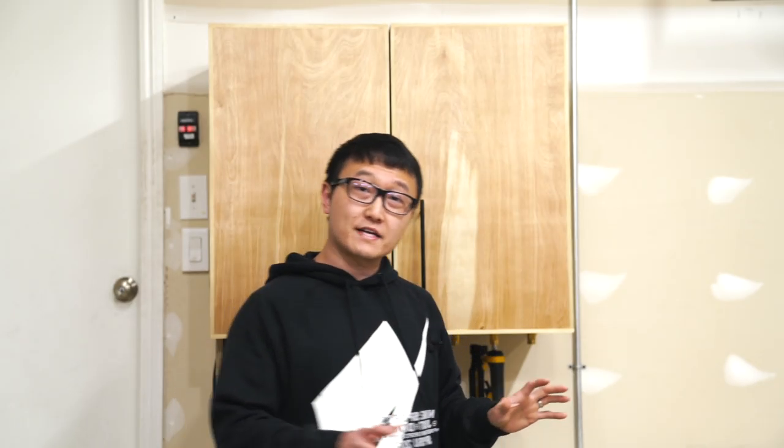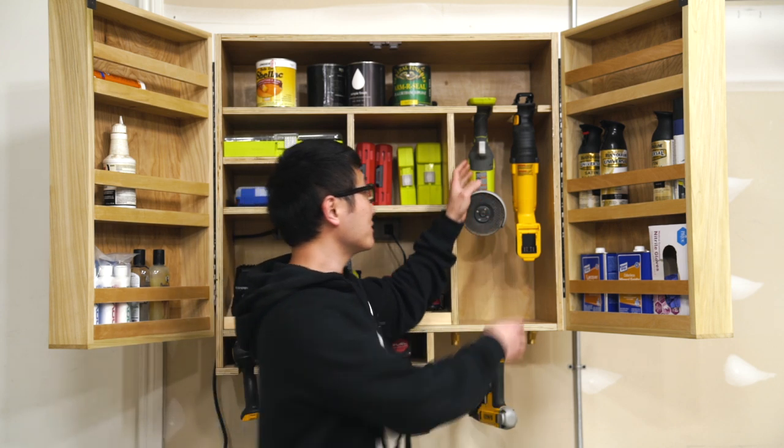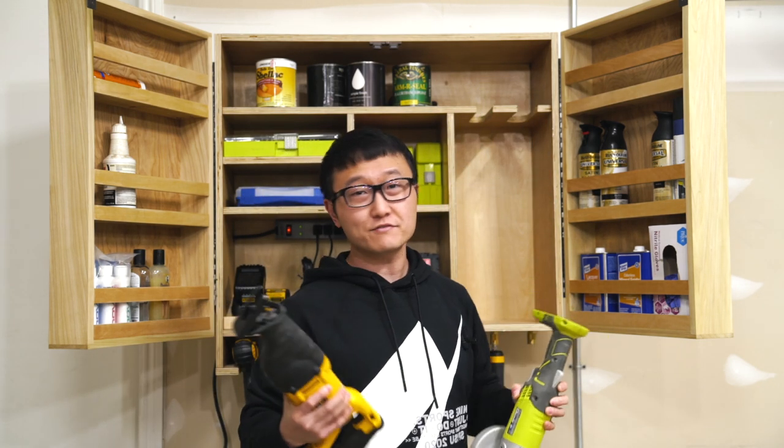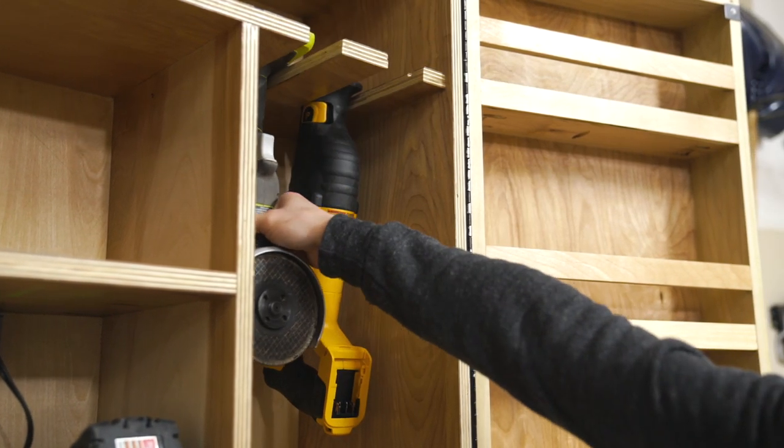On the inside of the cabinet, there's a lot of shelf space to hold accessories and supplies. And I even got a place over here to hang a couple tools that I don't use as often, but still want to have easy access to for when I do need them.